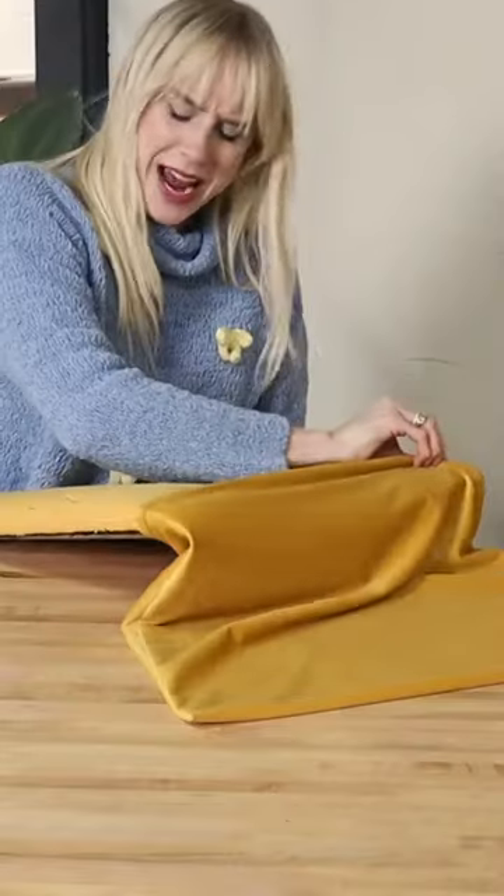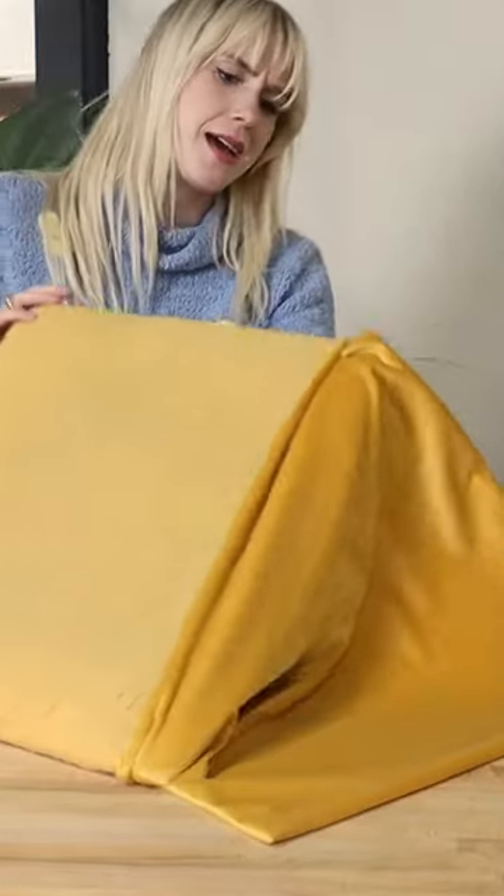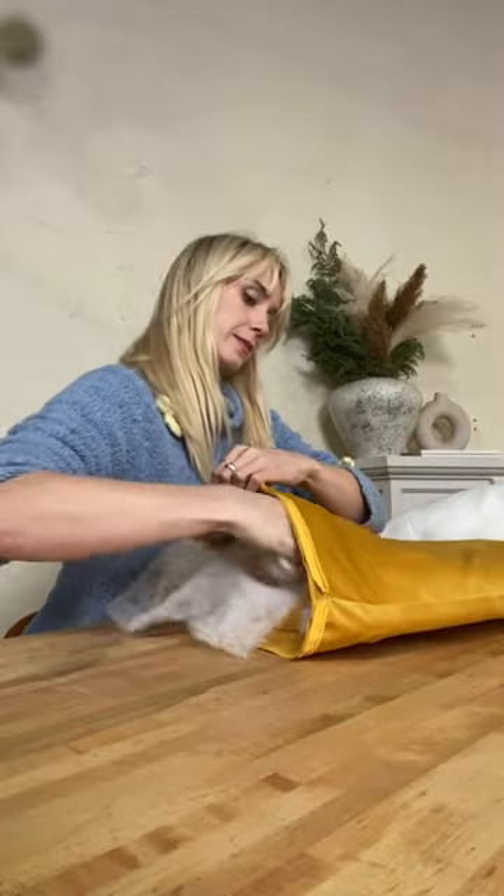As for the seat, it's super straightforward — I just inserted the wooden base into one of my cushions and then added more stuffing before simply zipping it up.